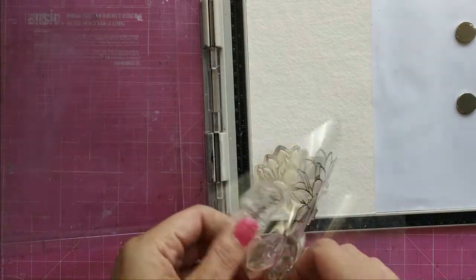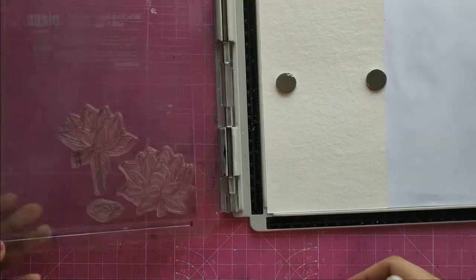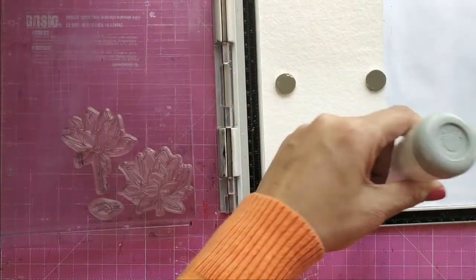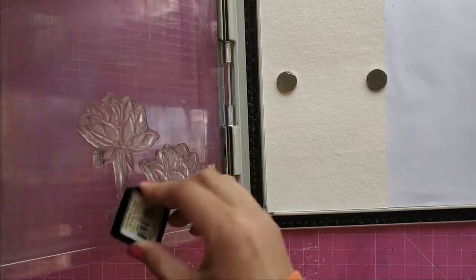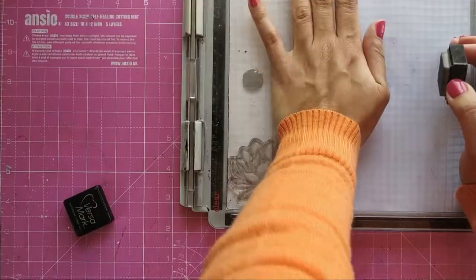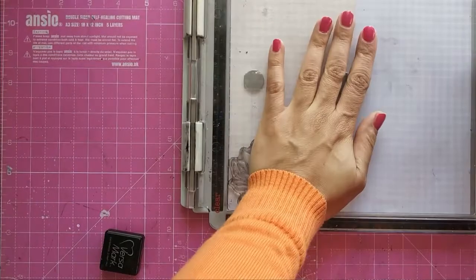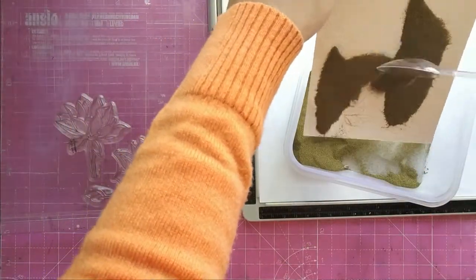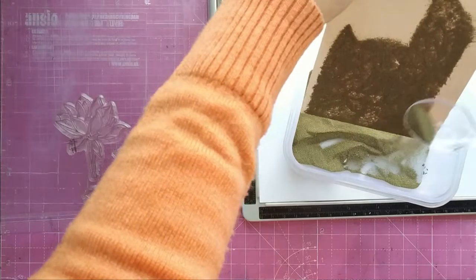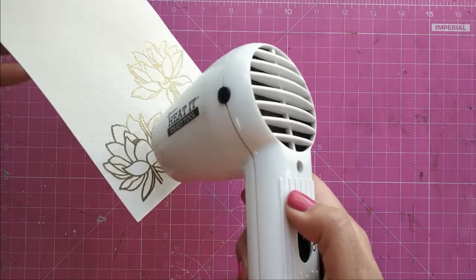I take my watercolour paper and place it on my stamping platform. I prep the surface with an anti-static tool, then stamp my images with Versamark. I take gold embossing powder and with the heat tool I heat emboss it. Now that the images are heat embossed, I cut them out to get them ready for the next fun thing.